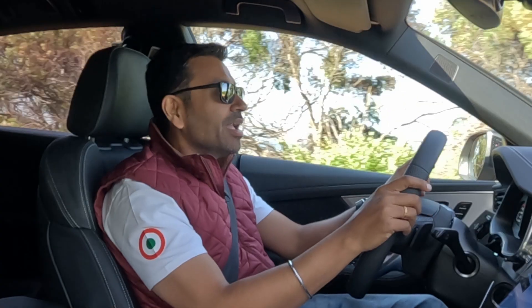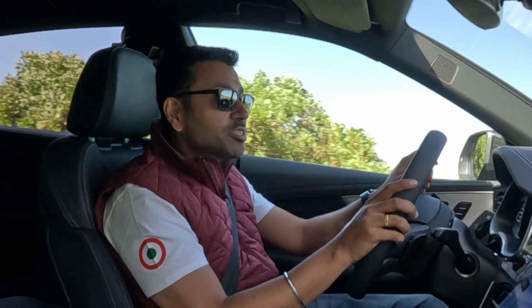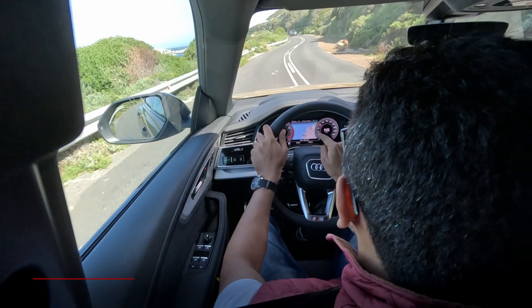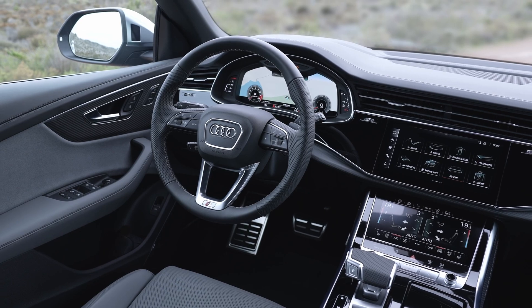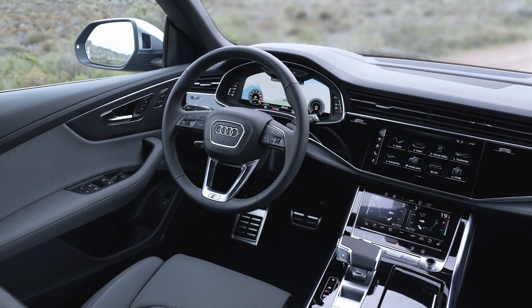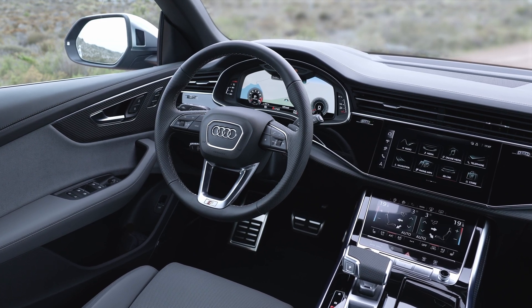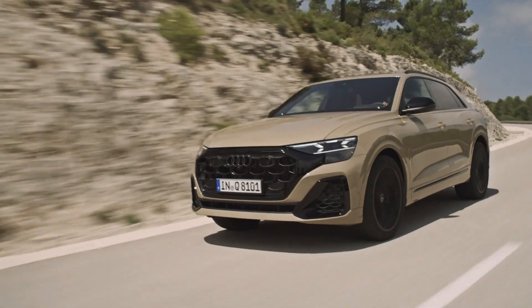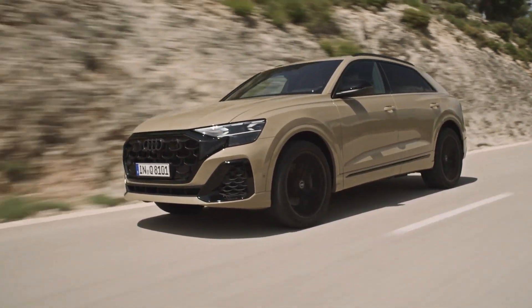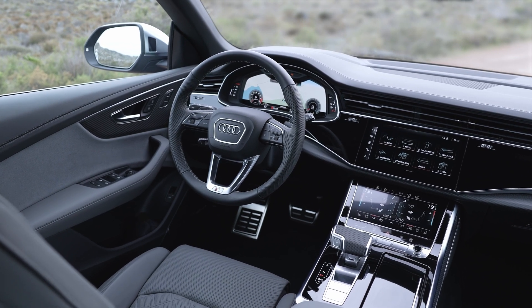The interior remains identical — you get the typical Audi three-screen setup: the digital cockpit, the digital infotainment touchscreen, and below that a panel for the aircon and navigation input. This is familiar from the earlier Q8 and from the entire Audi range. The interior is identical; the inlays are different, but that's about it.